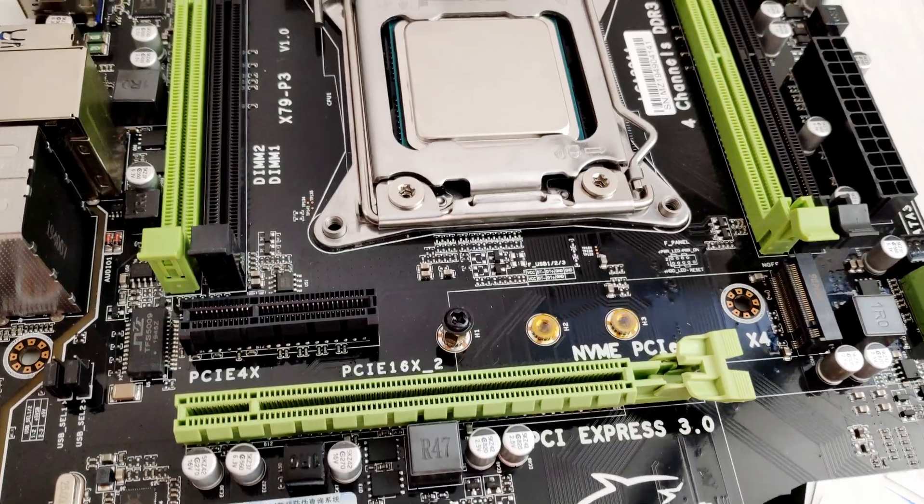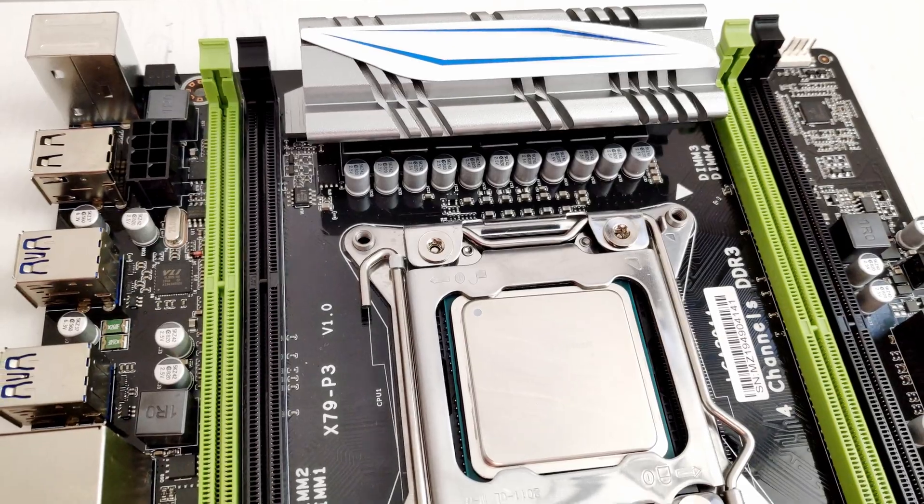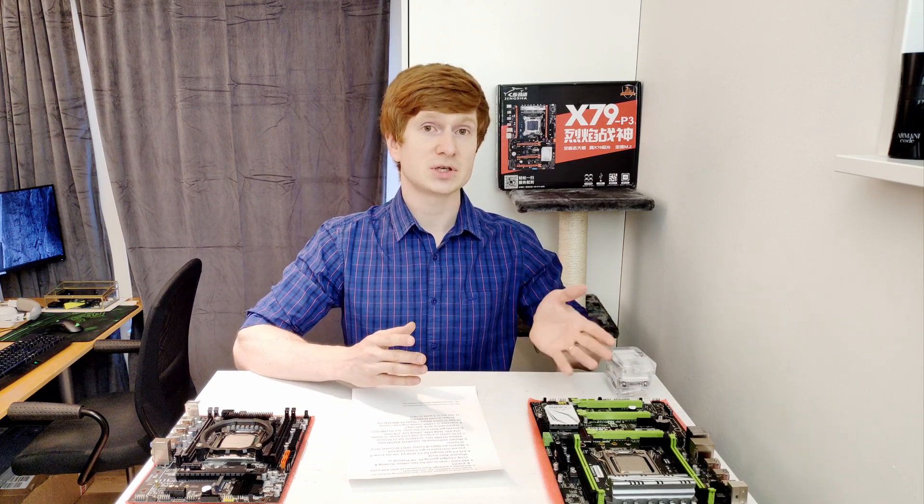Why do I need an X79 motherboard? Well, I happened to have a Xeon E5-1650v2 CPU and I needed a motherboard. Since I was buying the X99 options and Rafael from huanan.pl had an X79 board available, I bought that one as well. If you're interested to see how the E5-1650v2 with some overclock on this Tintra motherboard compares to E5-2620v3 with a turbo boost unlock, let me know in the comments or on Discord and I will try to do some benchmarks.